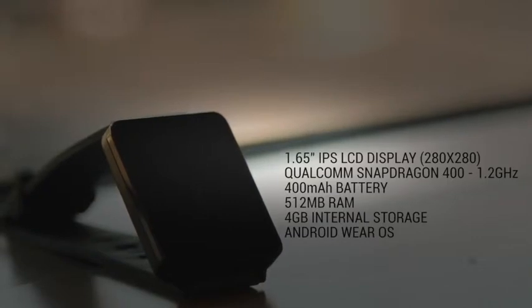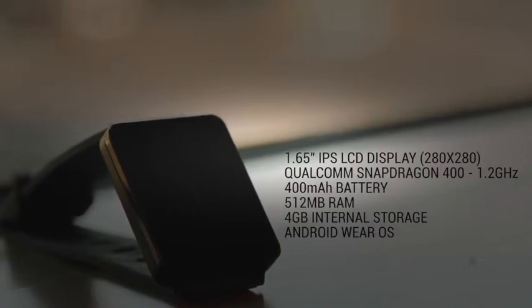Let's start off with the basic specifications. The G Watch has a 1.65 IPS LCD display with a resolution of 280x280. It's equipped with a Qualcomm Snapdragon 400 processor clocked at 1.2GHz, a 400mAh battery which packs more juice than the Galaxy Gear Live's 300mAh battery, 512MB of RAM, and 4GB of storage.